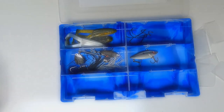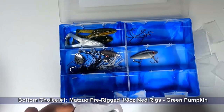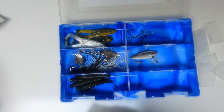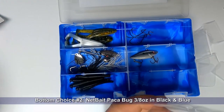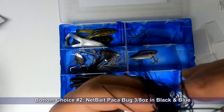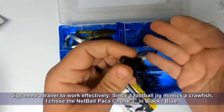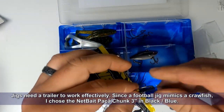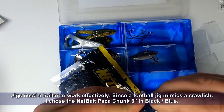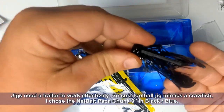For bottom fishing I picked up some Mitsuho pre-rigged 1/8 ounce Ned rigs in a green pumpkin color — I have a video out about fishing a Ned rig and it'll be very productive. I also picked up a Netbait Paka Bug, which is a football jig in 3/8 ounce black and blue. Black and blue jigs are great to have around but you also need a trailer for them, that's why I picked up these pocket chunks in black and blue — just rig those up onto your jig and the whole thing will imitate a crawfish. Those pinchers flat on the back really get some attention.